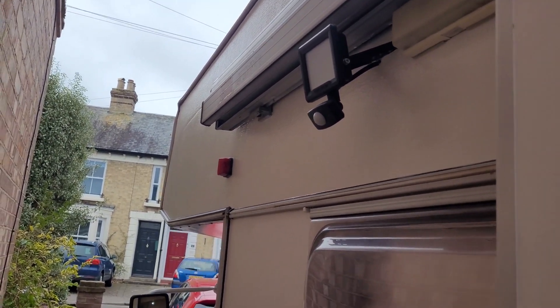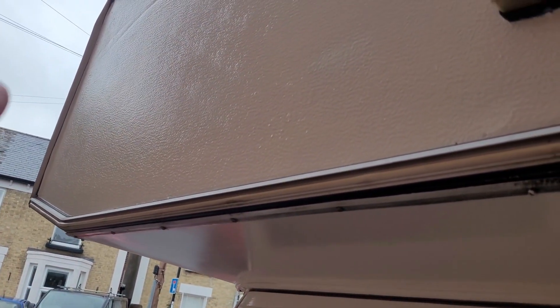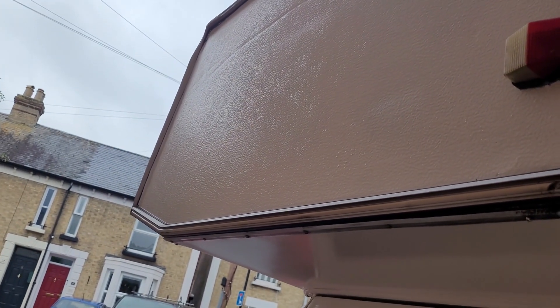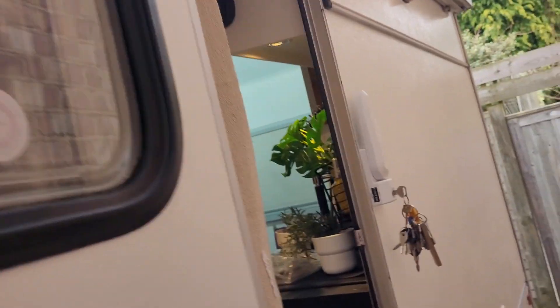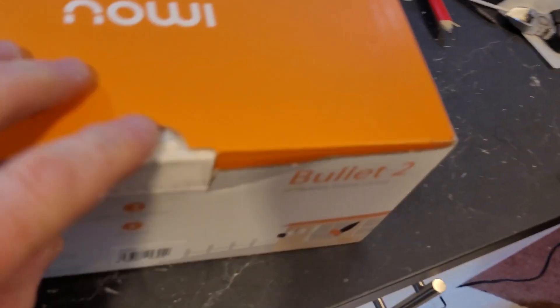I'm going to see if I can put it up here, nice and high, pointing down the side of the van, covering the habitation door and hopefully the passenger door. And if all goes well, I will put one on the other side as well, maybe one on the back.